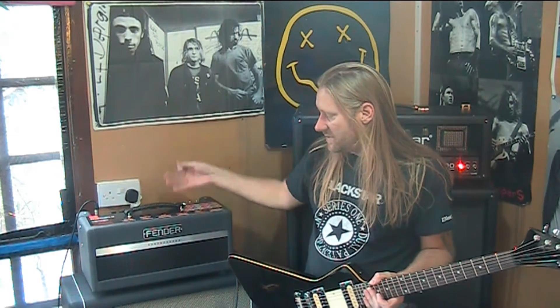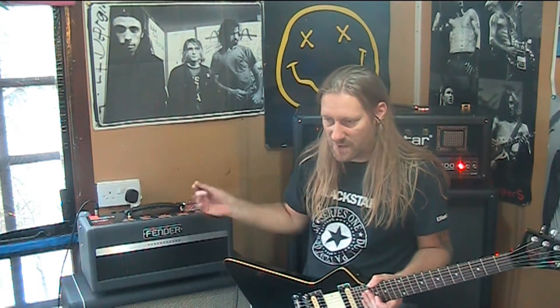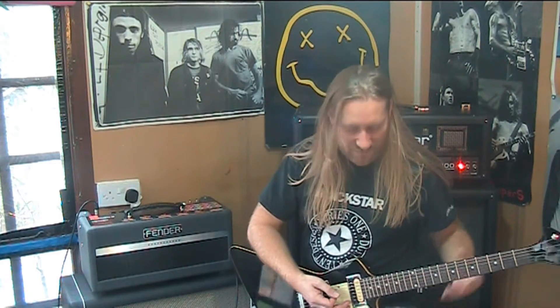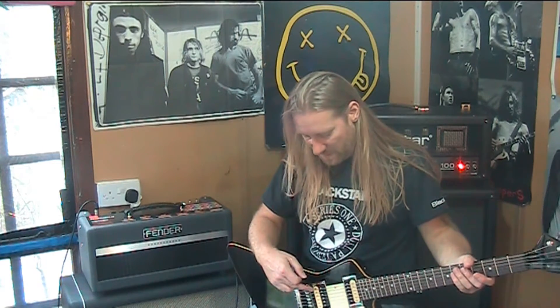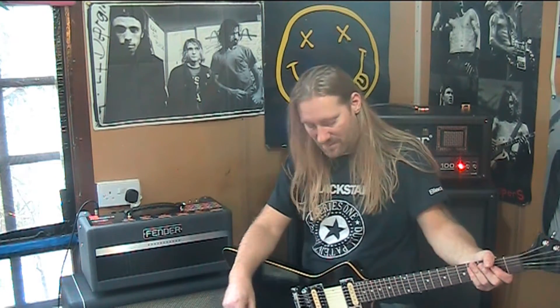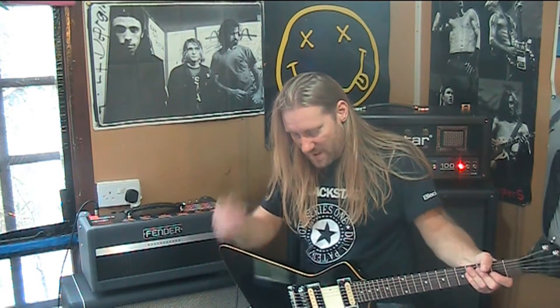You can use the effects loop for all your other effects, or put your effects after the distortion because we're only using the clean channel. So here's the clean channel — it's set pretty clean. There's a slight bit of grit in there if you hit it hard enough. I'm using quite low-powered pickups; I don't sit my pickups right next to the strings either, so I have to hit them hard to get a bit of a growl. So that's clean.